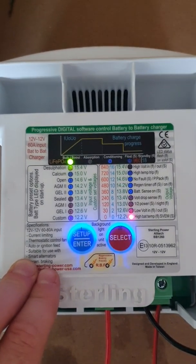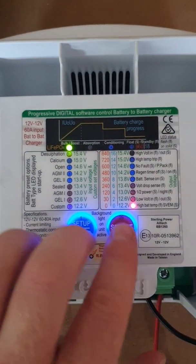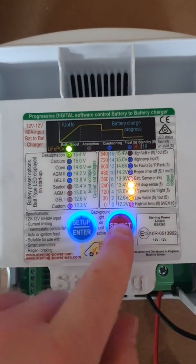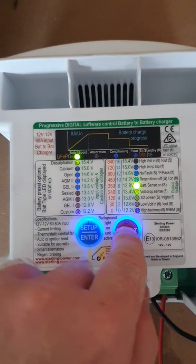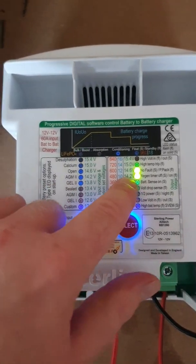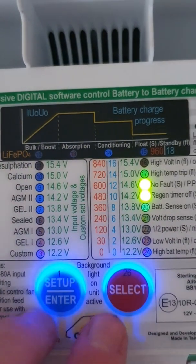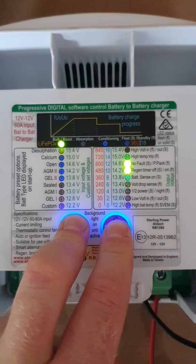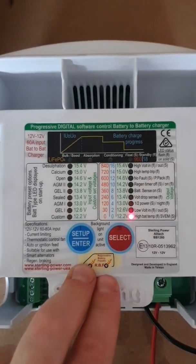The first thing to set is the charge voltage — your absorption voltage essentially. If you want this set to 14.4 volts, the right column illuminates and you simply set it to whatever charge voltage you want. Between those two figures is 14.4, so you need both LEDs illuminating to indicate 14.4. You can set it to whatever you like.